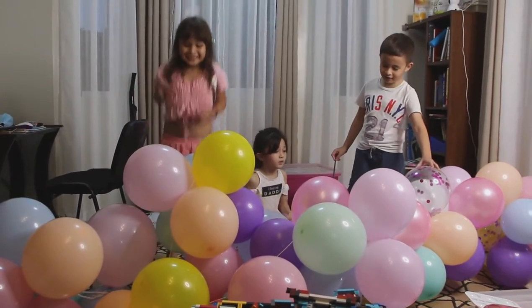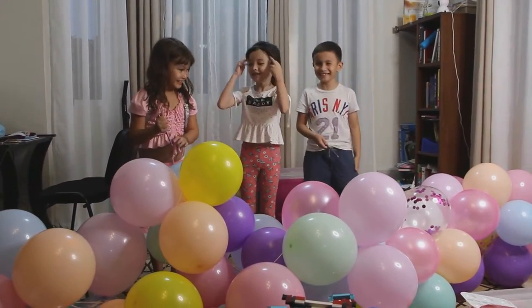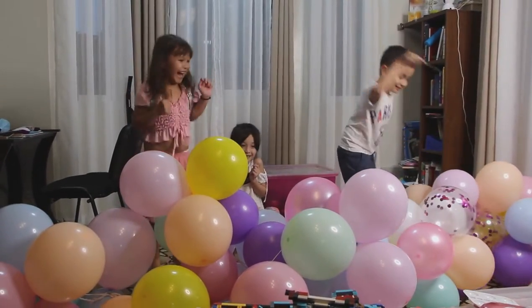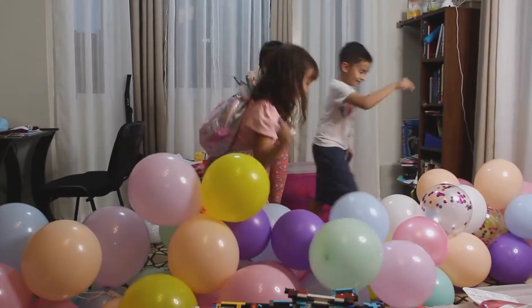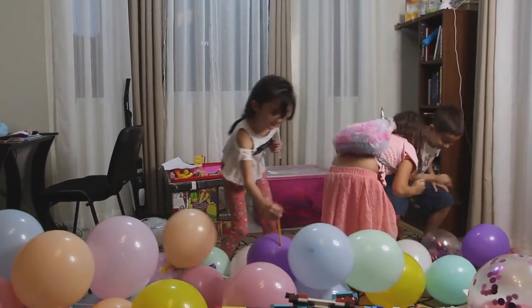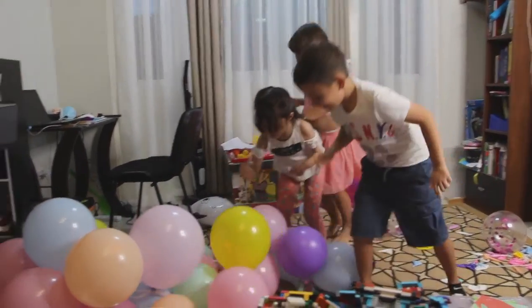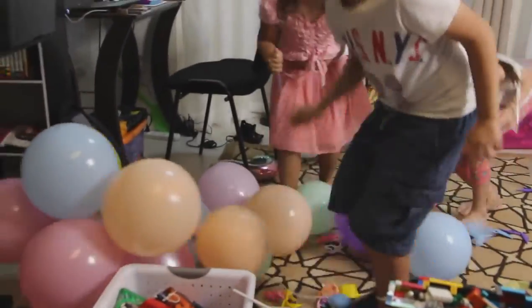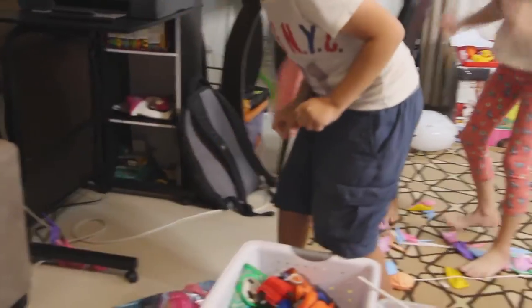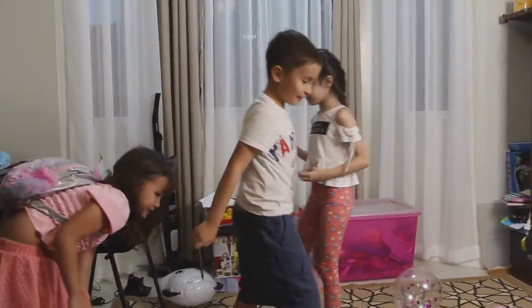We just won't pop this one. Let's start! Let's start to pop. Yay! You first, you first. Can we pop it? Careful — careful for the fan. There's one! Yay! There's one more. Oh, it hurts me so much.